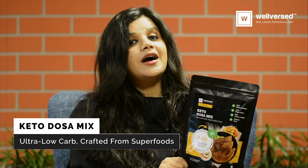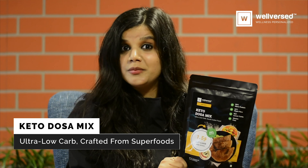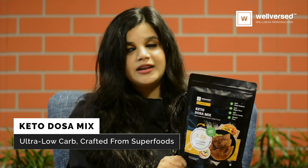It is ultra low in carbs and ultra low in glycemic index, which means it is very effective for maintaining sugar levels.